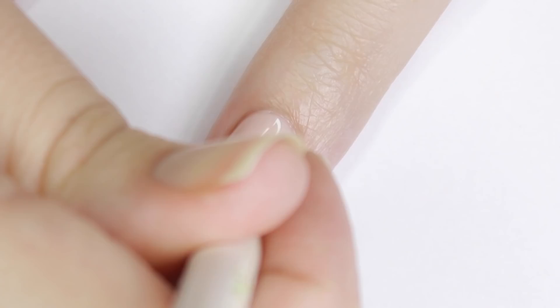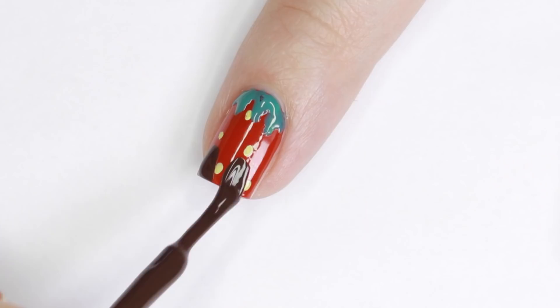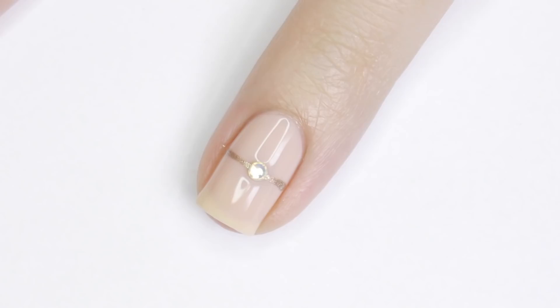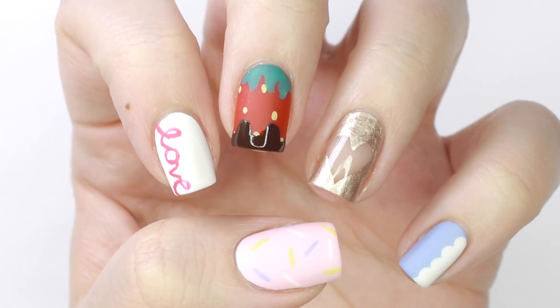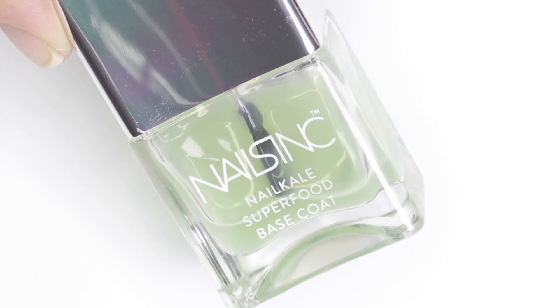Hey guys, it's Sandy, welcome back to Cute Polish. In today's nail art tutorial, Julie will be sharing 10 Valentine's Day nail art designs that are perfect to wear on Valentine's Day. All of these nail art designs are fun and easy to create — you could choose to wear one as an accent nail, mix or match a few, or do all 10. Let us know in the comments which of these 10 designs are your favorites. Now let's get started — hey, it's Julie!